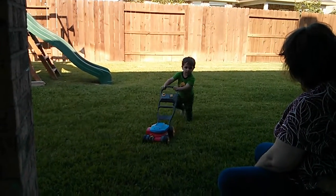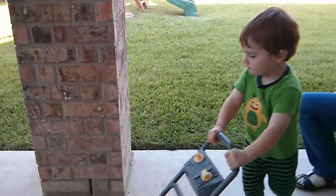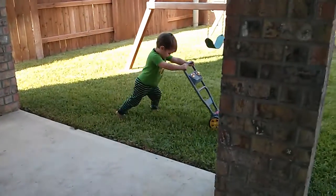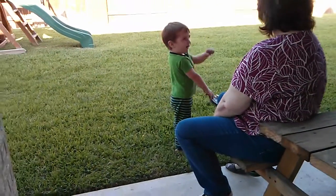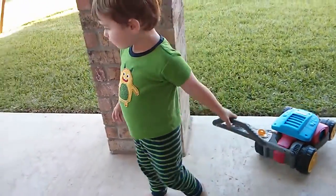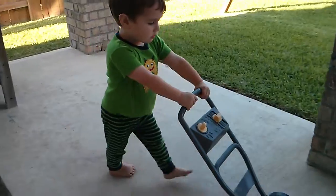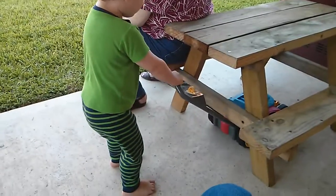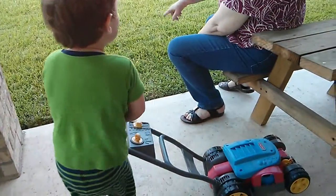You are a hard working mower! Wow! That's a grill, I know! What? What's better? There's no grass here. No, you only use the mower where there's grass.